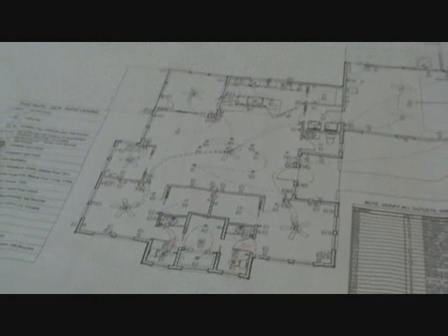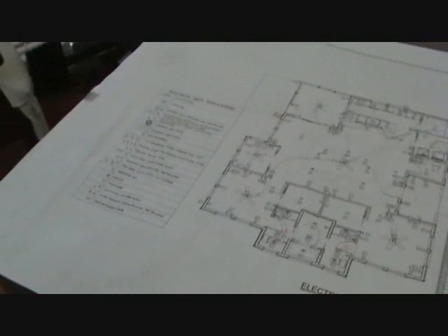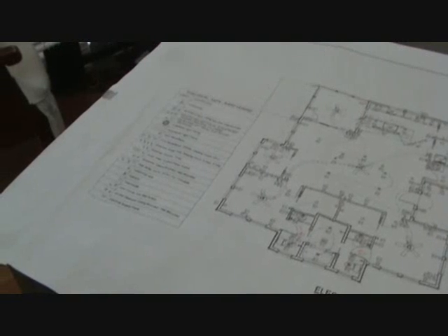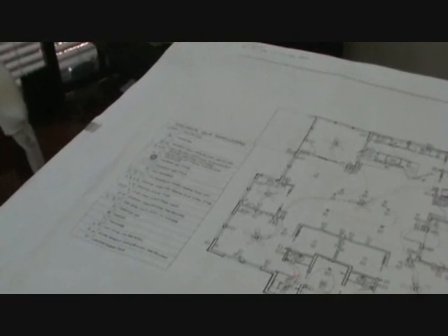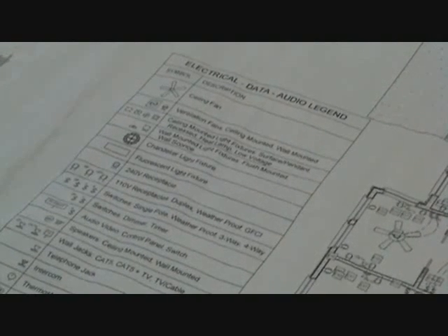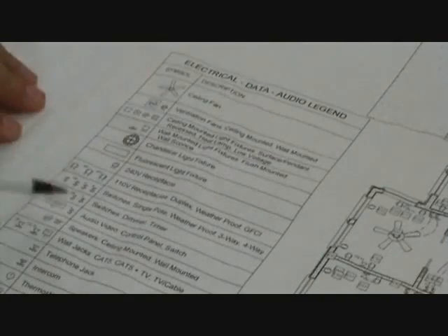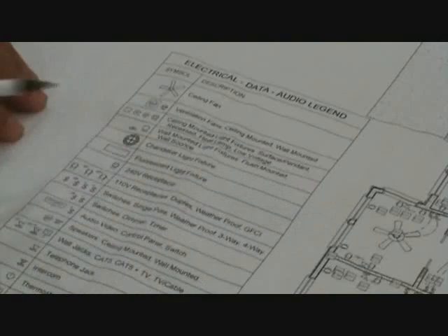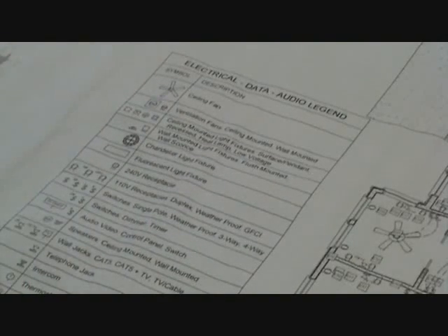It's kind of time-consuming to do this, but if you are planning on doing something yourself and somebody gives you a set of plans, you've got to understand how this stuff works so you can know where to put the plugs — or know where you want somebody else to put the plugs. Over here there's electrical data, audio, and a legend. So there are symbols, and all these little symbols are on the set of plans, and each symbol is explained for what it is.